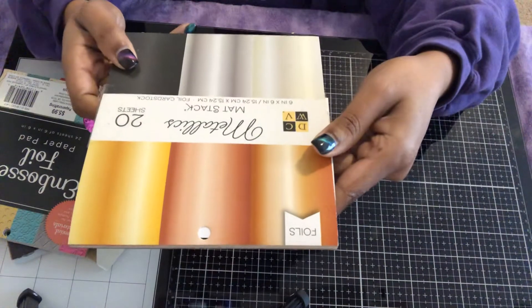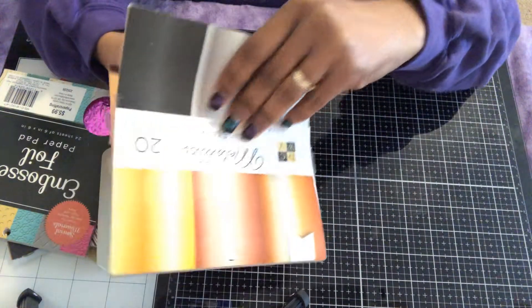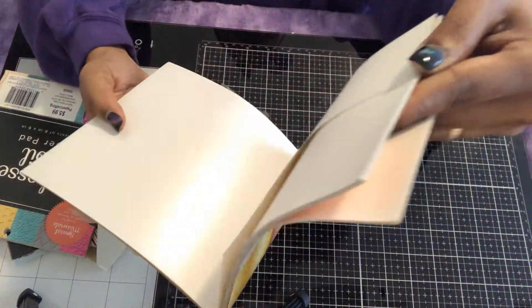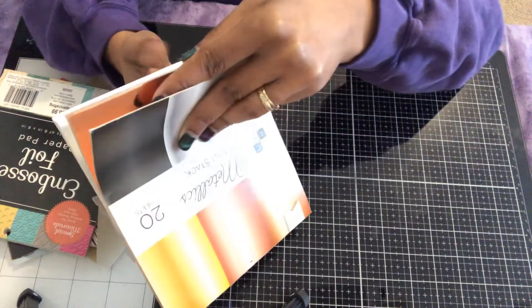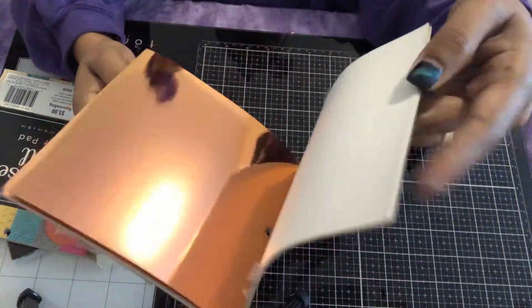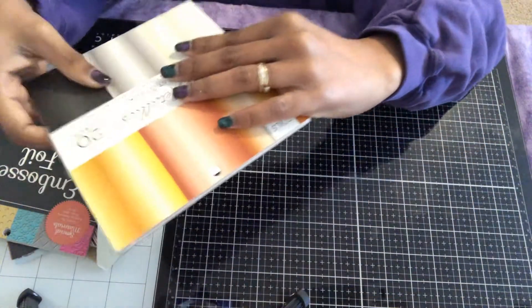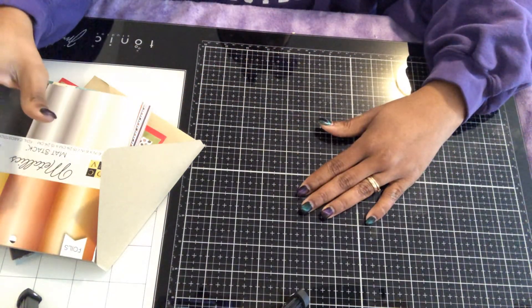I also used this metallic stack — this is another type of foil. I used it for the black paper. It's really cute; I had a coffee design in here. I also got that from Hobby Lobby. Well, that's it guys — see ya!